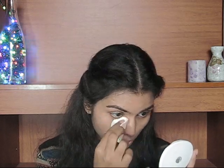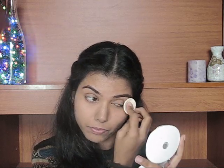After applying the foundation, it looks like this. Now to set my concealer I am using my Lekme pressed powder, and I'm applying it basically where I applied my concealer — on my under eye area — and wherever I feel my face gets oily. Because this foundation already has a slight mattifying effect, I don't need to apply a lot of pressed powder; I just apply it wherever I need it.